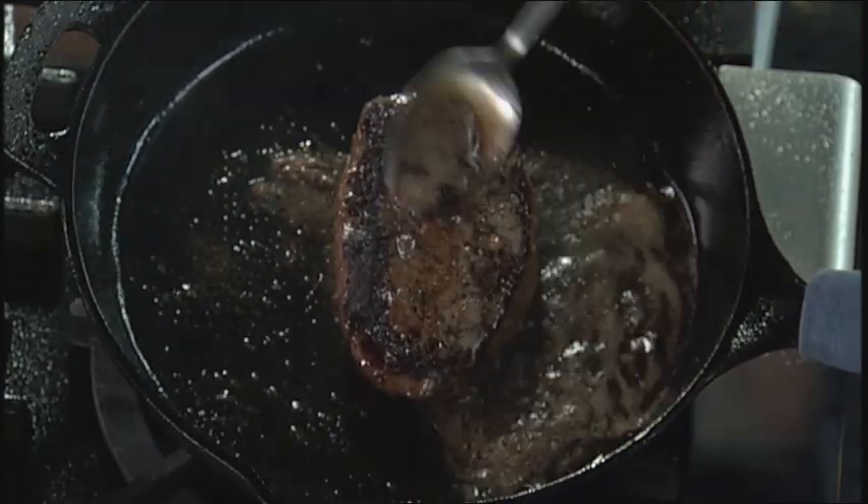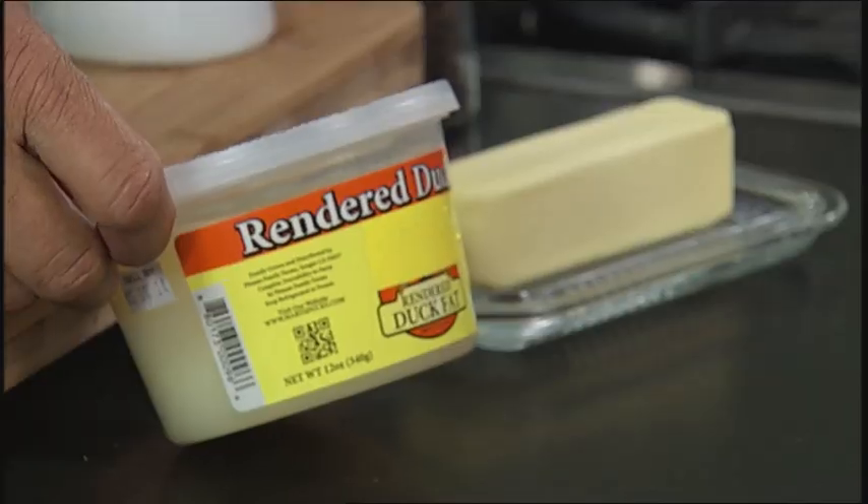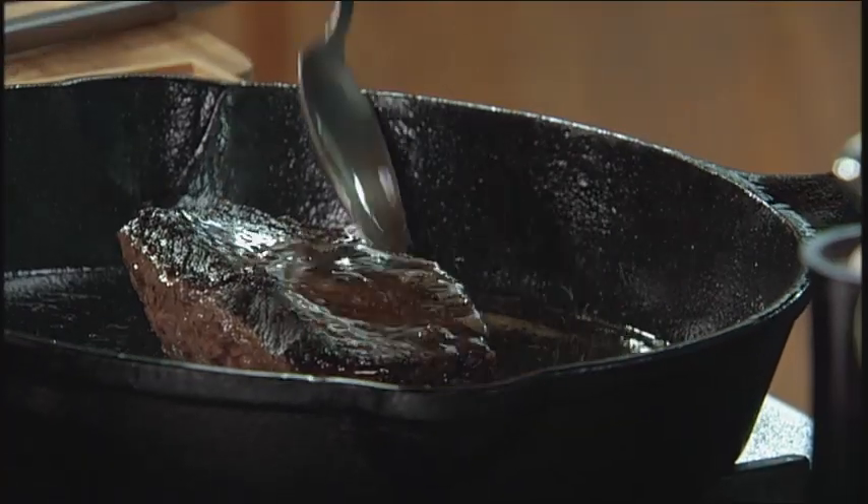This technique works fantastic for not only steak and chicken but also seafood like scallops and fish. If you want to add yet another level of flavor besides butter, you can always go to the store and buy duck fat. Duck fat has one of the best flavors in the world — if you've ever had french fries fried in duck fat you know what I'm talking about. So remember, baste your protein — it's going to cook more evenly and taste better.